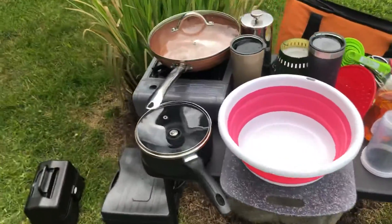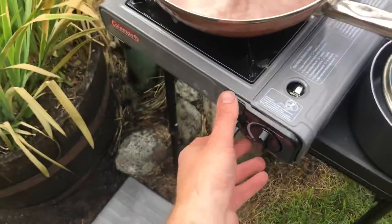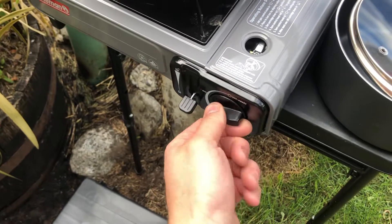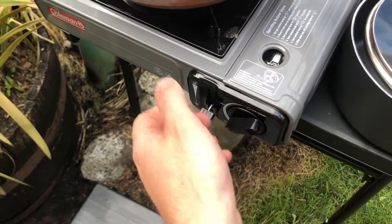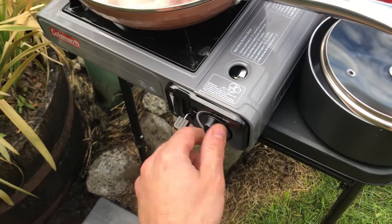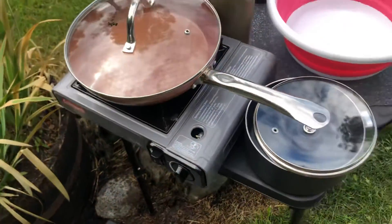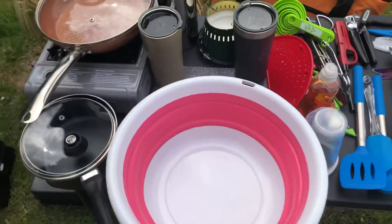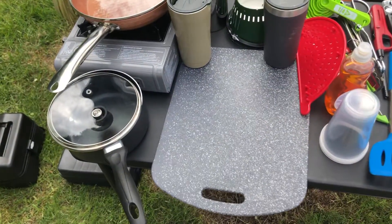We've got a butane stove. To work it, you hit the lock button and turn it all the way until it clicks — when it clicks, you've got heat, you can feel it coming out. Make sure you turn it all the way off when done.